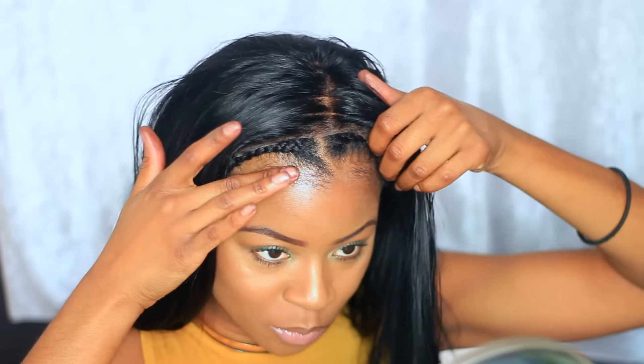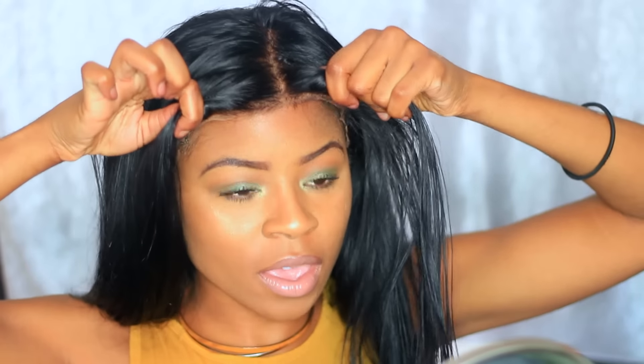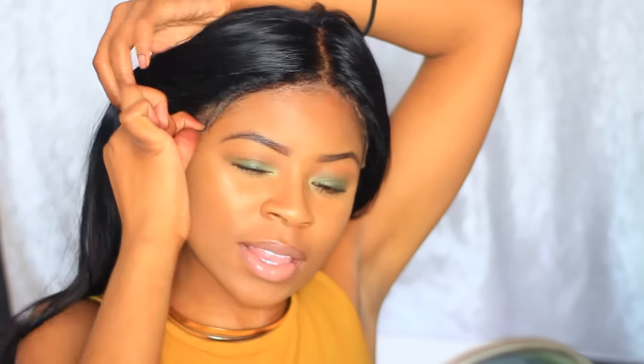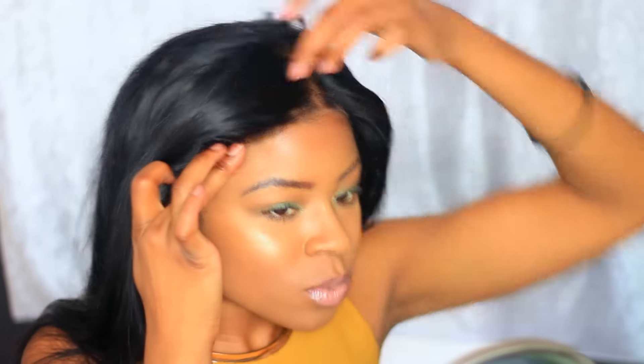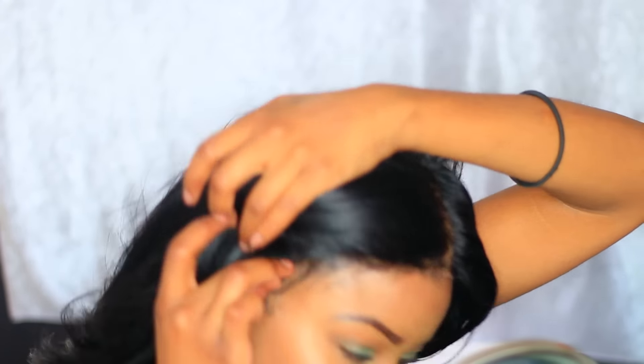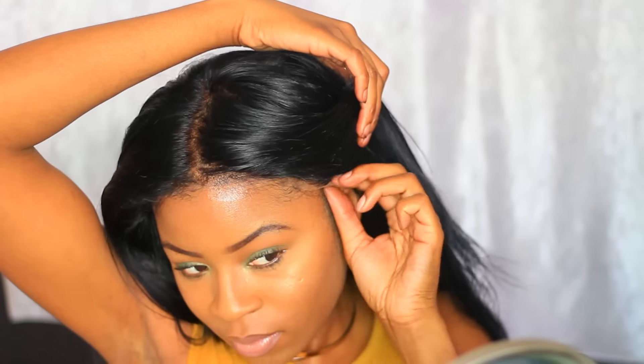I'm just going to use my blow dryer and put it on cool. Now, once that gets tacky, you want to just go ahead and apply that. You see what I mean — some people do it like this — put that frontal to the back. And then I'm going to take this lace and you just want to hold it. Then you want to go back in with your blow dryer just to make it a bit more tacky.